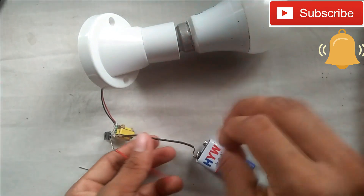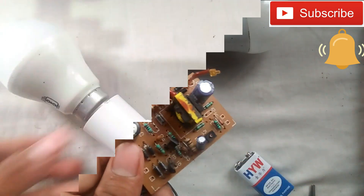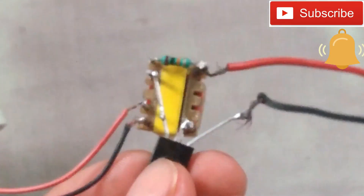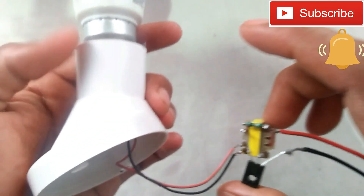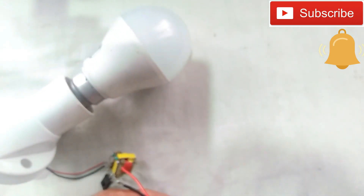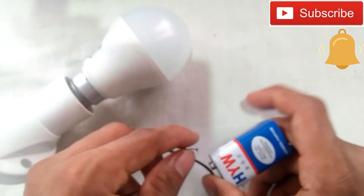For this, we will connect the transformer. When we connect the transformer, there is a change in the battery.